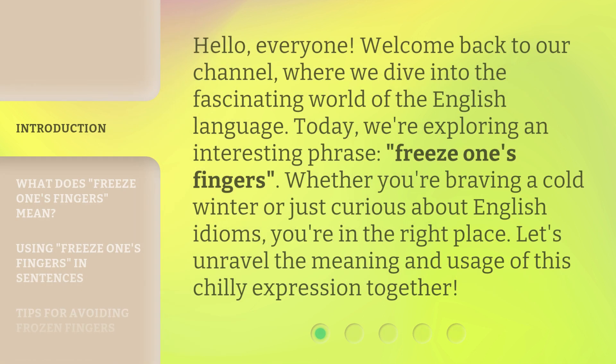Hello, everyone, welcome back to our channel, where we dive into the fascinating world of the English language. Today, we're exploring an interesting phrase: Freeze One's Fingers.